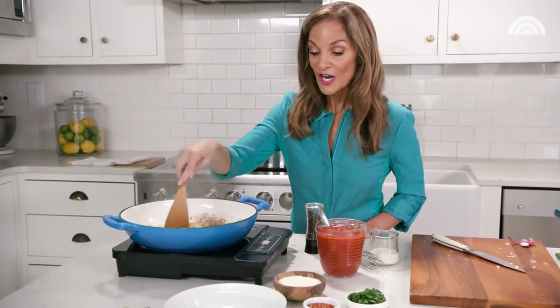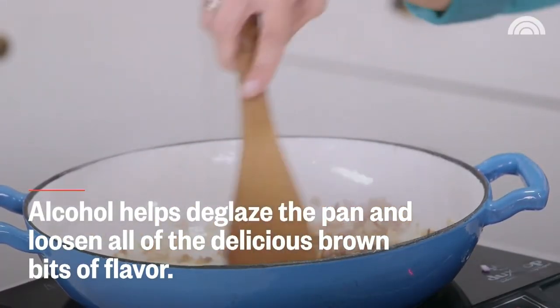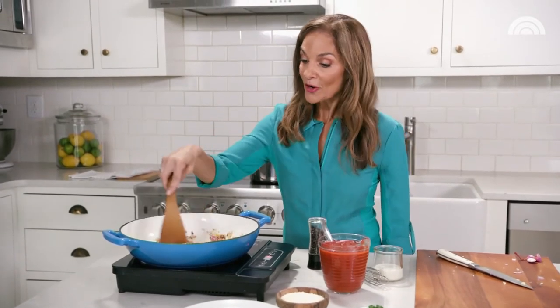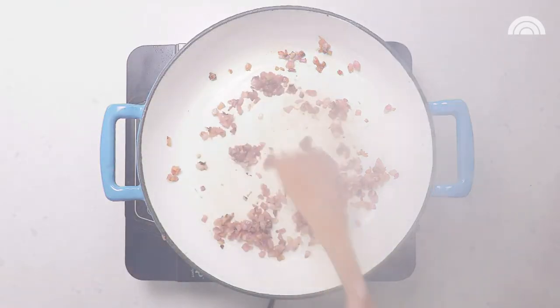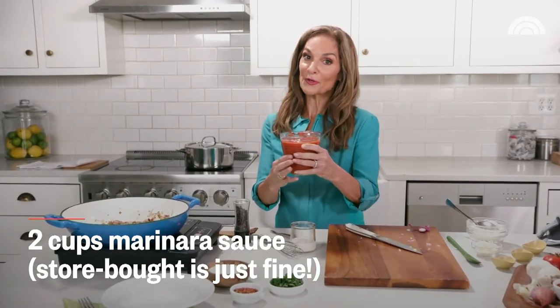We're going to saute this just for a minute or two and deglaze as it sizzles, so all of the yummy flavors come together. At this point, the alcohol is evaporating, so if you are serving it for kids, you're totally fine. In terms of the vodka, definitely stick with just a quarter cup — if you put in too much, you're going to ruin the whole meal. Adding two cups of marinara sauce — you can use any favorite brand. Marinara sauce is loaded with cooked tomatoes, and the cool thing about cooked tomatoes is that they have a compound called lycopene, which is great for your health.